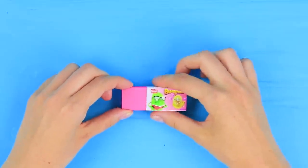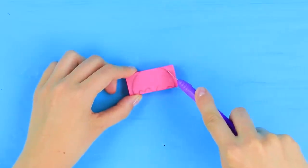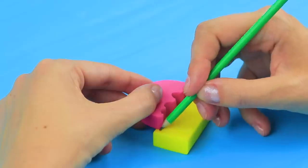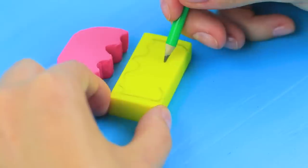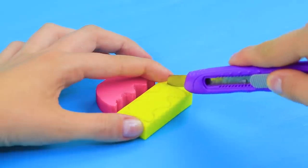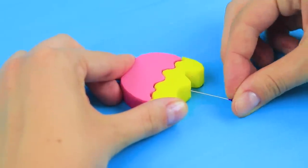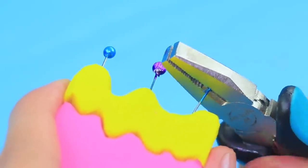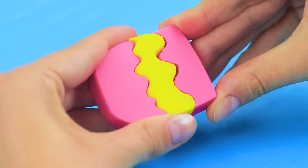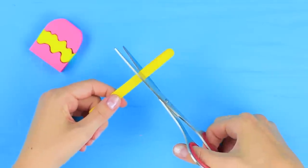Cut out a pink eraser to shape like the top of a popsicle. Put it on a yellow eraser. Trace the cutout. Draw in the middle and cut it out! Connect the two pieces with pins. Break off the ends of the pins using pliers. Attach an eraser to be the bottom of the popsicle. Make a cut at the bottom. Cut a popsicle stick and insert it into the eraser.